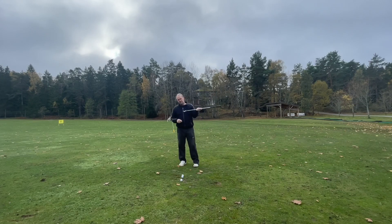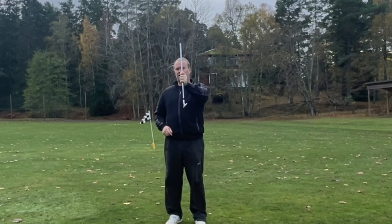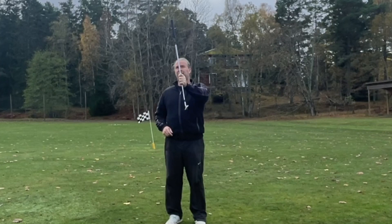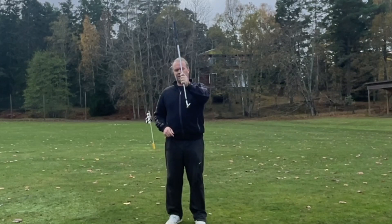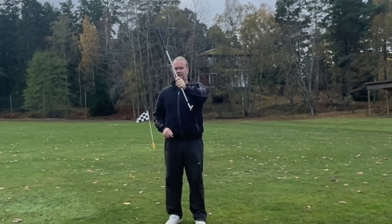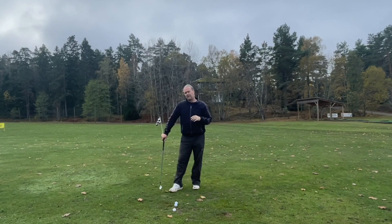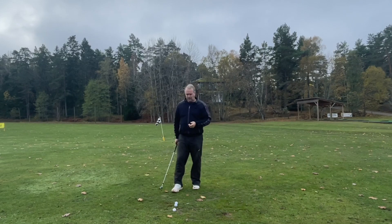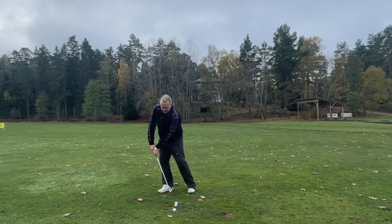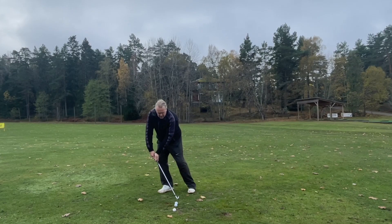This pitching wedge has 48 degrees of loft when it's standing straight up. If it's leaning forward five degrees, it's also reduced the loft five degrees — so now it's 43. Now it's 38. And so if I'm going to hit my pitching wedge with a lot of shaft lean forward, I could reduce it to almost a two iron.